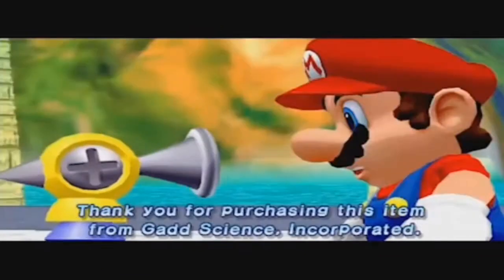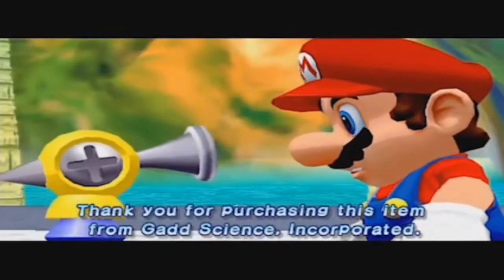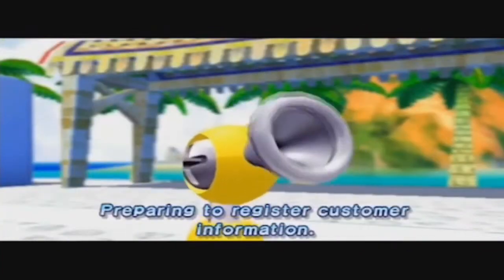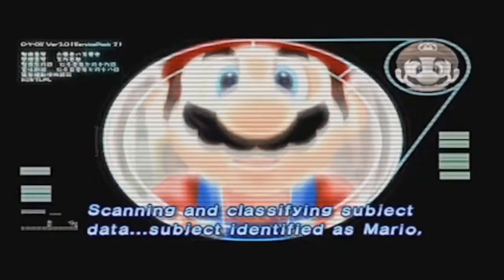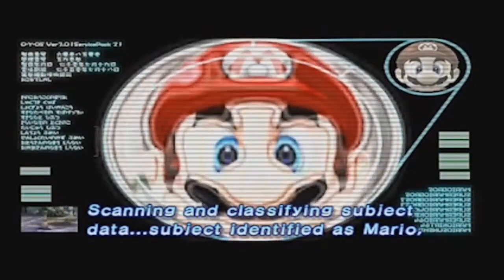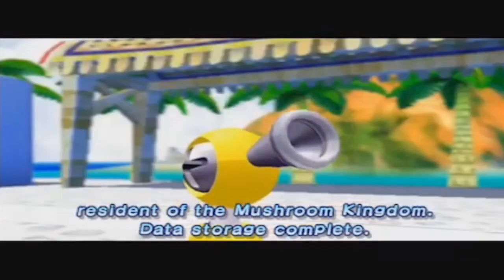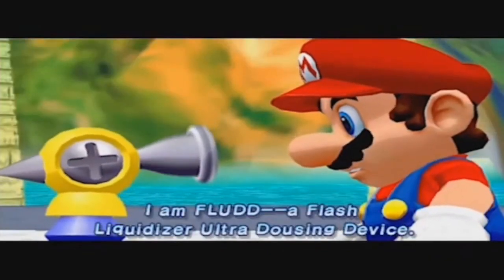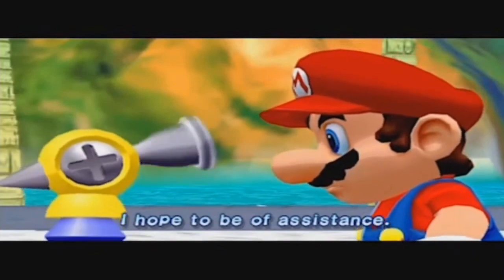Power-up complete. Thank you for purchasing this item from Gadscience Incorporated. Preparing to register customer information. Scanning and classifying subject data. Subject identified as Mario, resident of the Mushroom Kingdom. Data storage complete. I am Flood, a flash liquidizer over-dousing device. I hope to be of assistance.